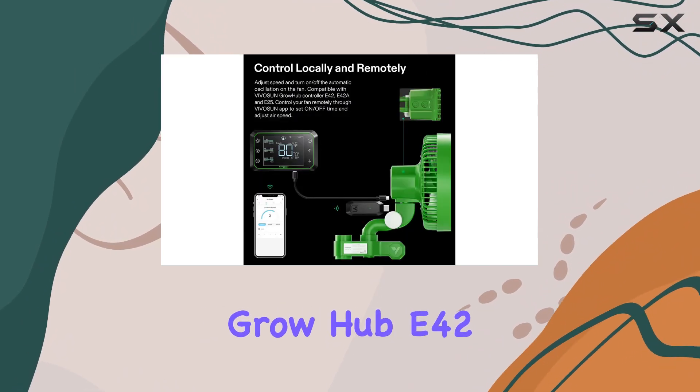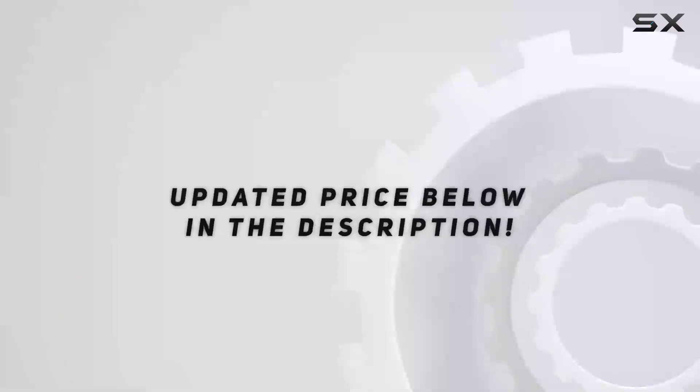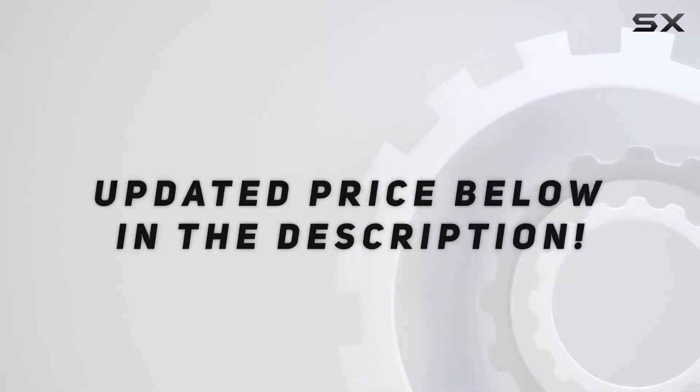When connected to the VIVOSUN Grow Hub, the fan's smart features are fully unlocked. Check out the video description for an updated price.